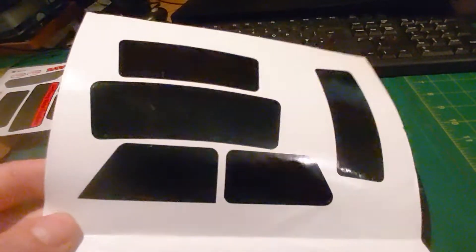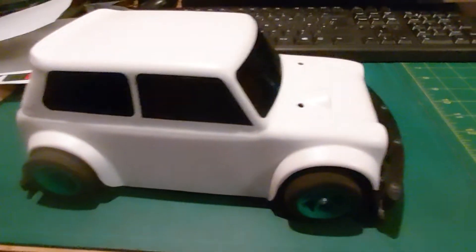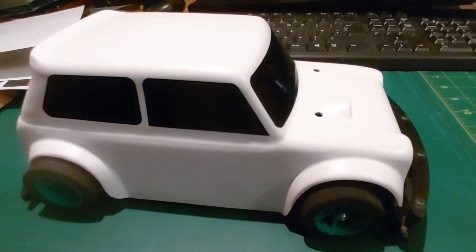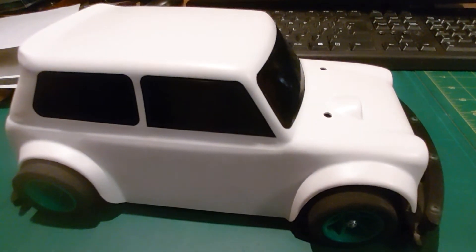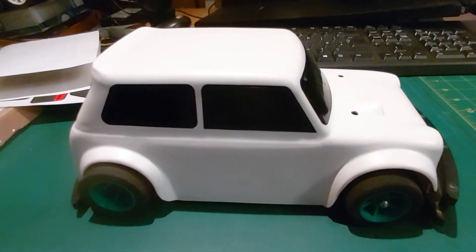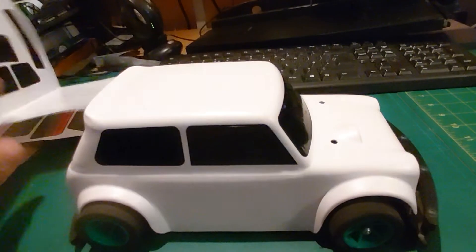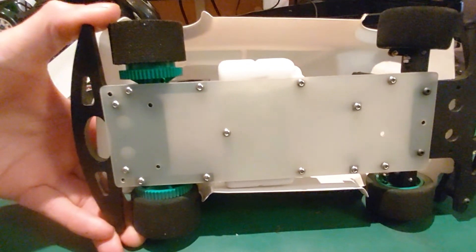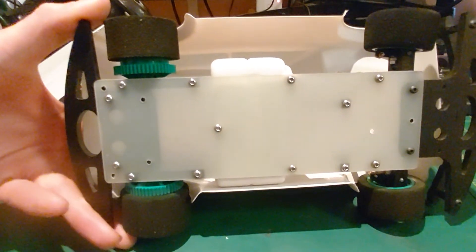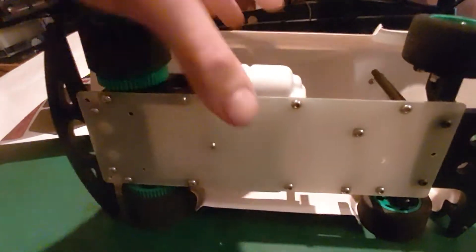I'll upload the DXF files here so if anyone wants to get one of these cars up and running — the body shell, that's the real challenge. You can use blocks of timber, MDF, or softwood and use hand tools to make the buck for the vacuum forming, then just use styrene for the body shell — this one is ABS, but styrene will be fine. I want to check with Chris at Mardave that it's alright to upload and share the files, but if it's within a closed DT group I don't think that should be a problem.